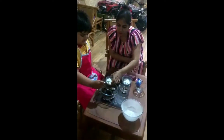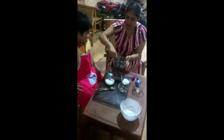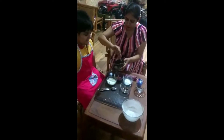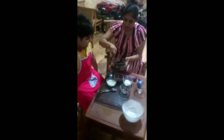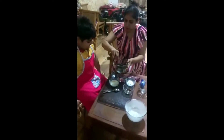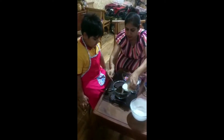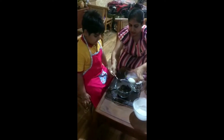Let's mix it well. Can you mix it for me? Okay, let me mix it for you. I think we should put some more milk in it, okay? Yes. I'll put some more milk in it. Okay? Yes.